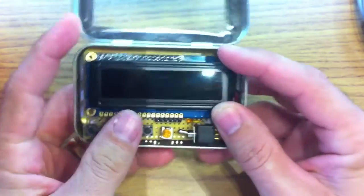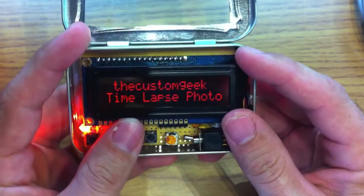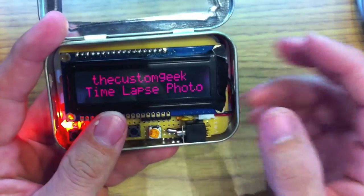So if you turn this on, you can see that it's a time-lapse photo mechanism.